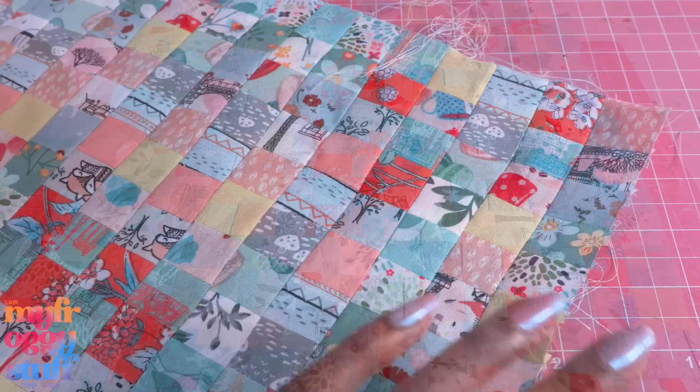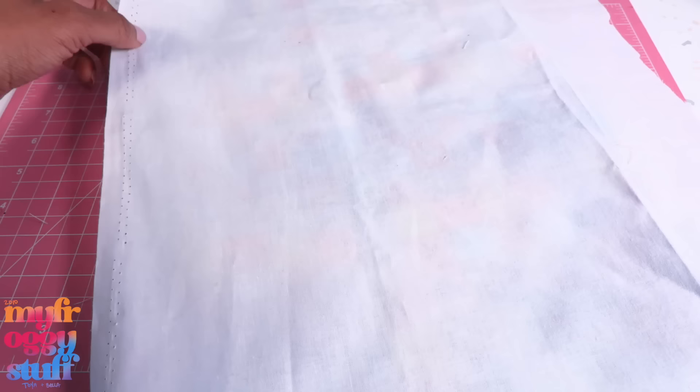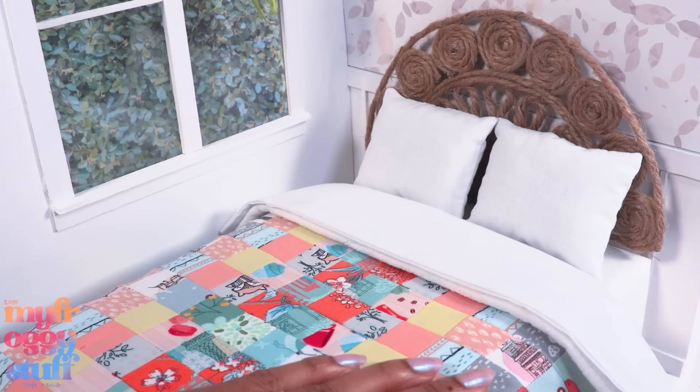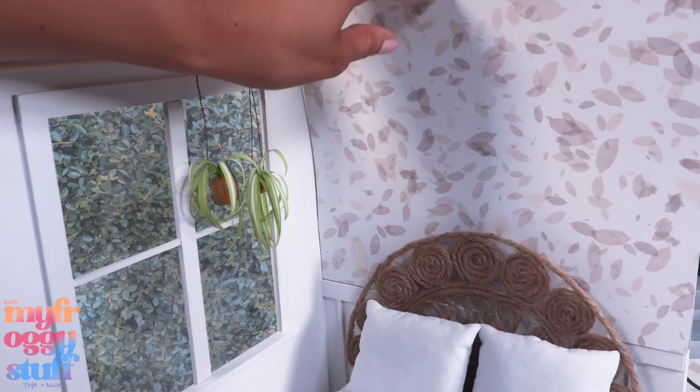There are a lot of things we can do with this because we pretty much just made our own fabric. With the good side facing up, we can lay another piece of fabric on top, sew around the edge using a straight stitch leaving an opening so it can be flipped inside out, then sew the opening closed to make a miniature quilt for our Miniverse.